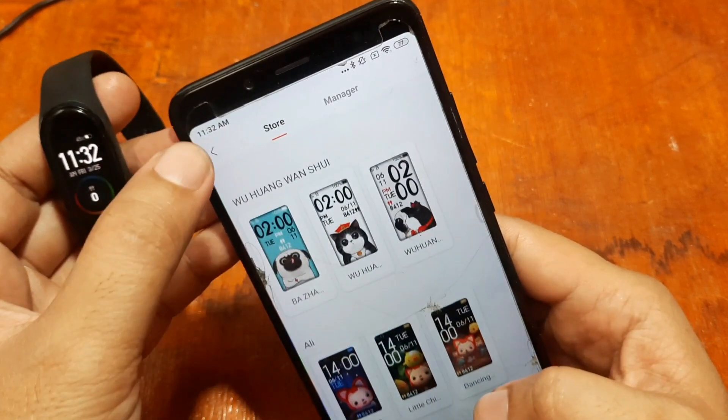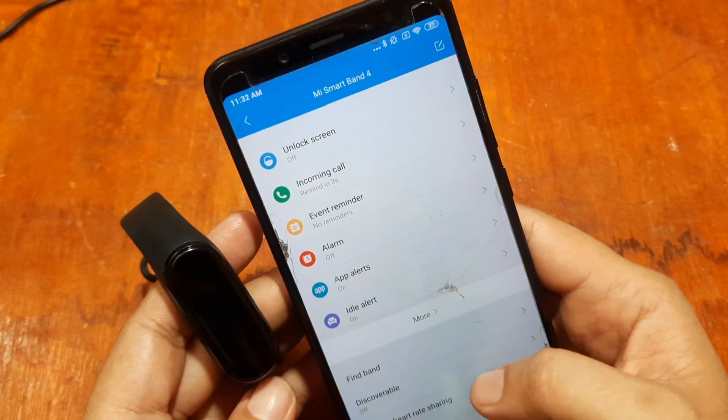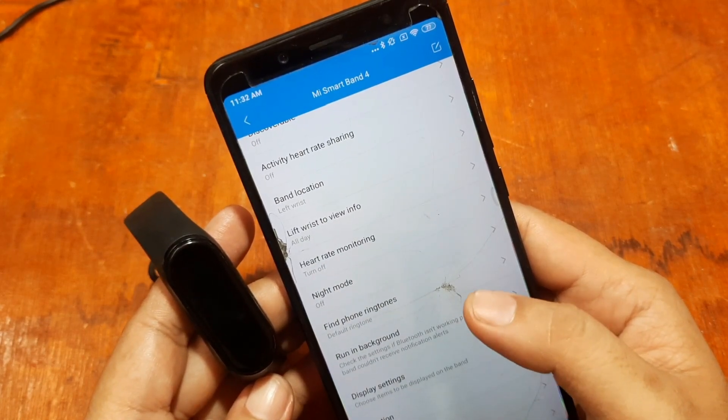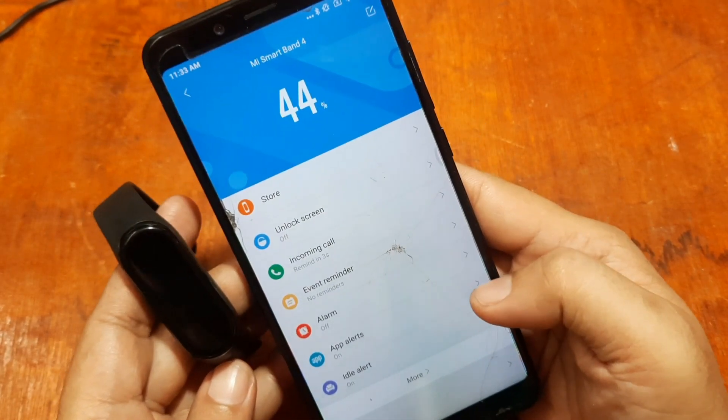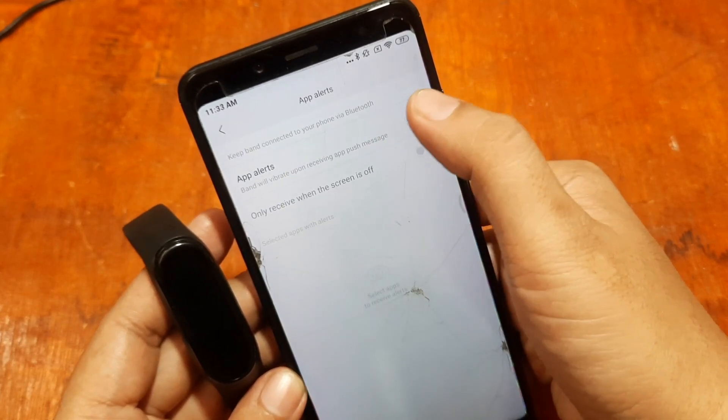In the store, we have some watch faces you can download for your smart band. We also have notifications — the app alerts section — where you can turn on various alerts.